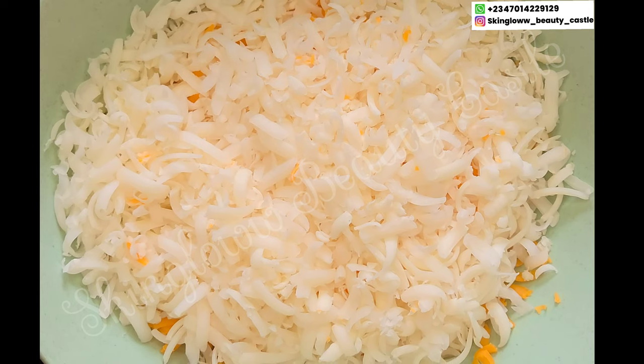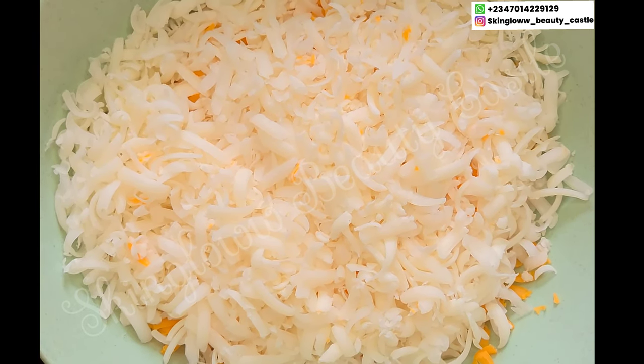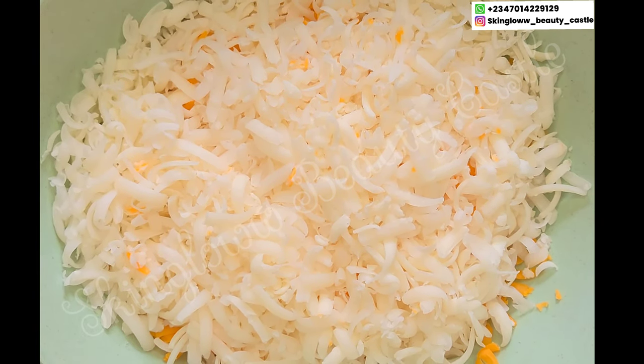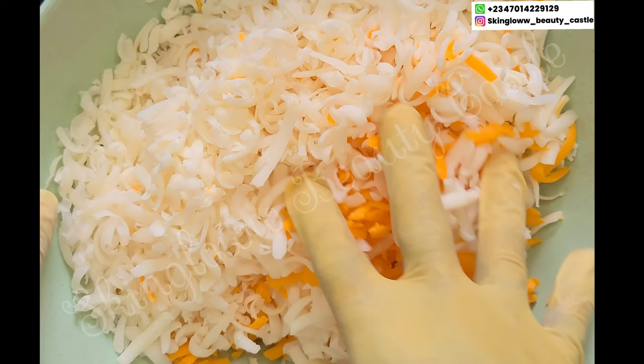First and foremost, as I always say, it is very advisable for you to sanitize your equipment and your environment before production — I have done that already. Here in this bowl I have my shredded bar soaps we'll be using for today's tutorial.